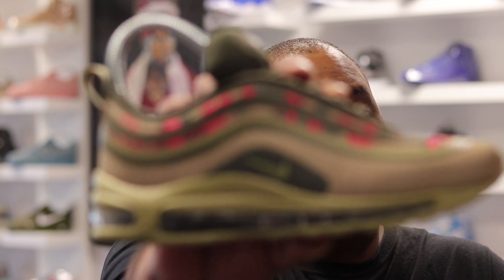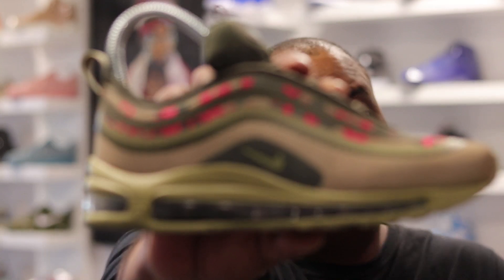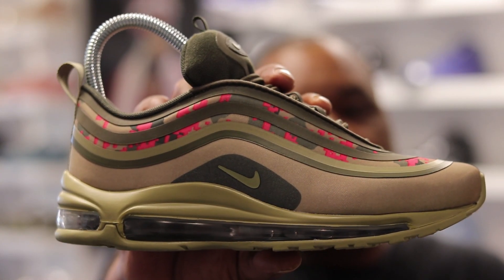What's up, you already know the drill. First things first, y'all go hit that subscribe button and turn your notifications on so you can know when I drop another video. Today we're gonna do it again for the ladies — we're gonna take a look at the Air Max 97 UL '17C. Let's get into it.